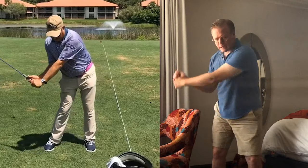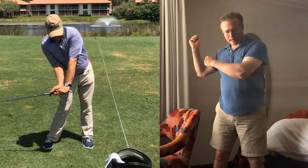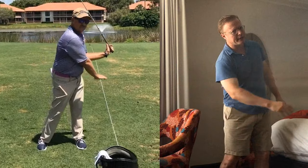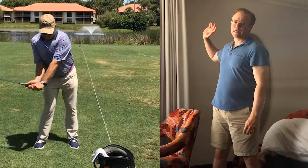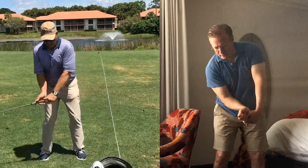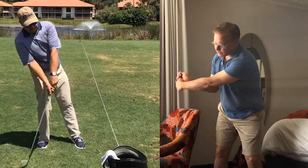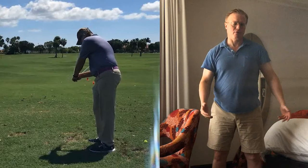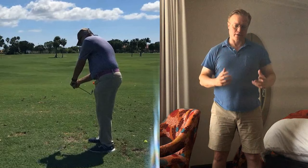Start with no club, air swing, then add a club and air swing. Then preferably if you have those little foam rubber balls, start hitting those, then go out to the range and hit real golf balls, but do it with partial swings — only from here to here, break it down, little partial swings, and then attempt the full swing. That's how you get these radically new things.